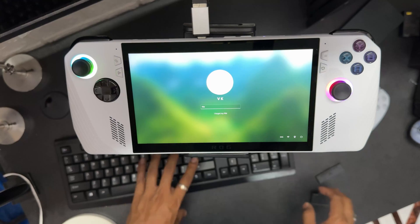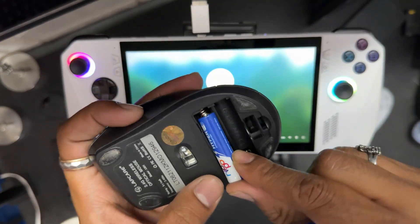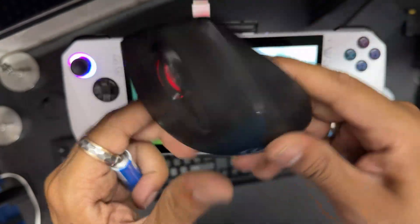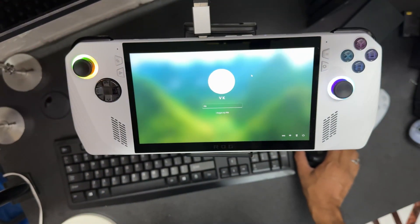Now I'm going to use this mouse. For that I need batteries — two batteries for this mouse. It's connected! So I'm going to close this. Now I can use the mouse. The mouse is working fine.